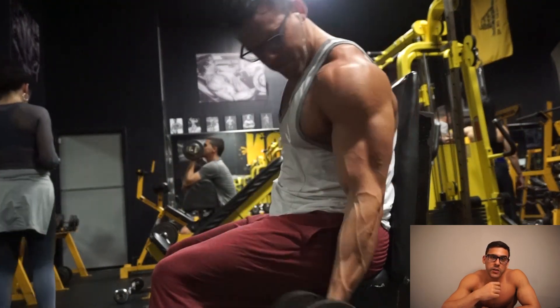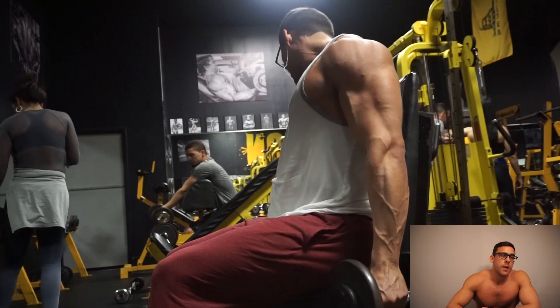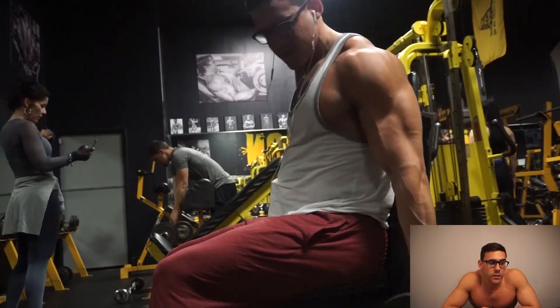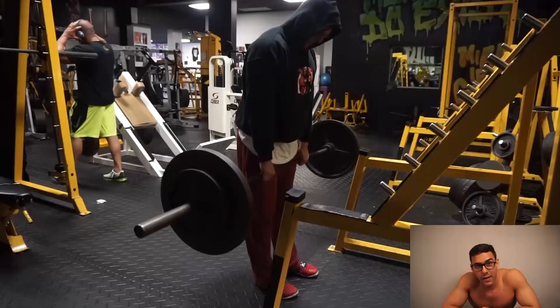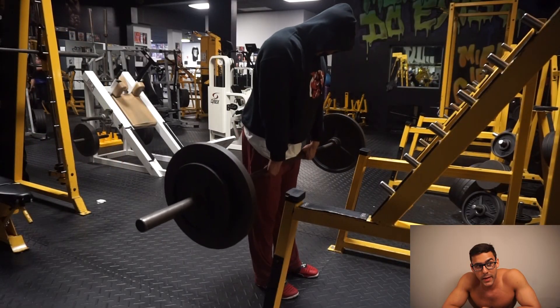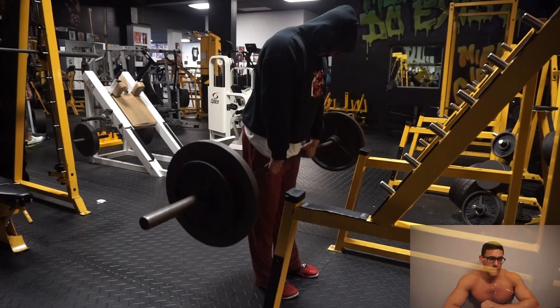I did wrist curls and standing reverse wrist curls, going up to 185 pounds on those. You guys will see that really quick, and I'll catch you in the morning for leg day in about a minute and 30 seconds.